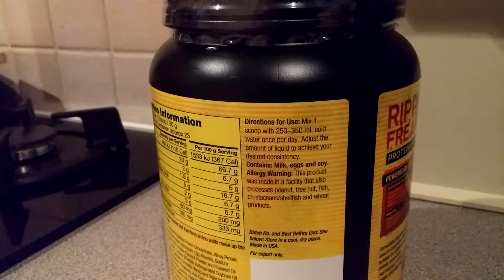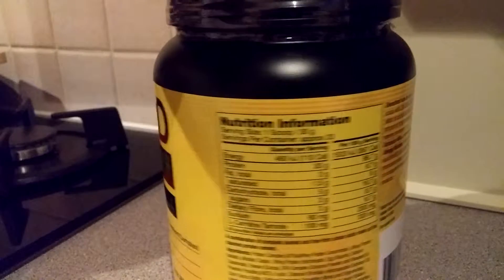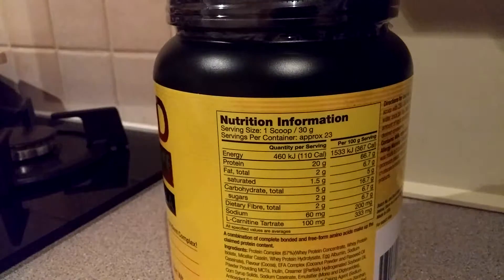Directions: mix one scoop in 250 to 300 millilitres. The macros: one scoop is approximately 30 grams, and per container you get 23 servings. That gives you 20 grams of protein, 110 calories, total fat 2 grams, saturated 1.5 grams, total carbs 5 grams, sugars 2 grams, fiber 2 grams, sodium 60 milligrams, and L-carnitine tartrate 100 milligrams.